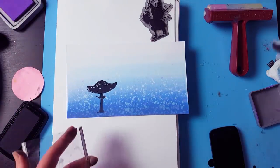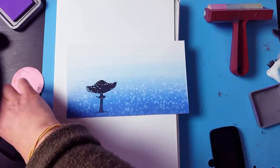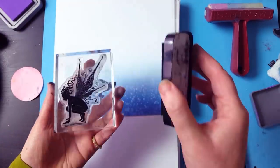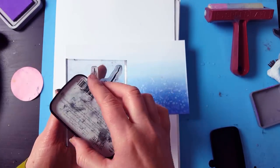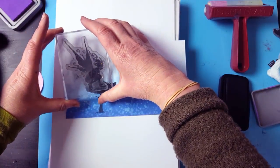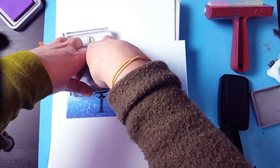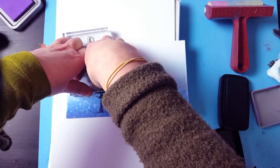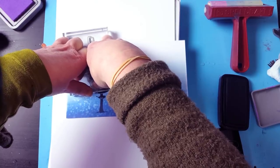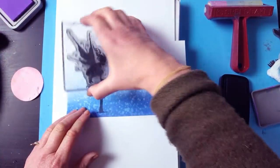And then taking this — it's one of our new fairies — inking her up in the black. And then we're just going to pop her down on top of the mushroom. Giving that a good press again, leaving her rest on the card.